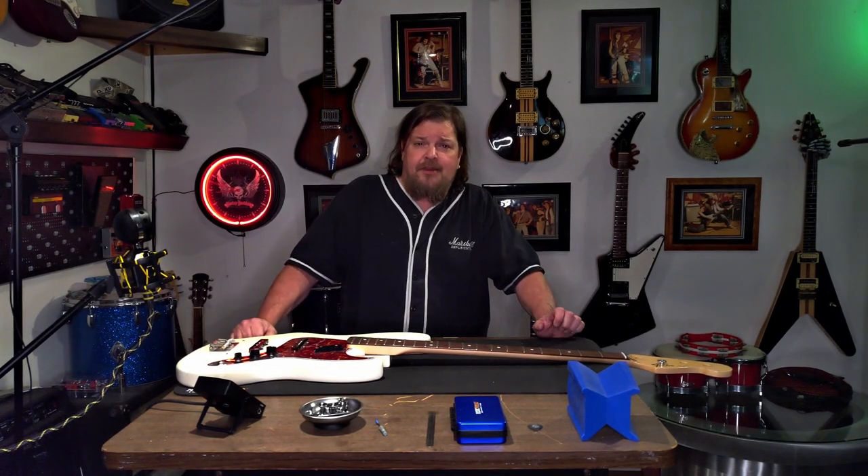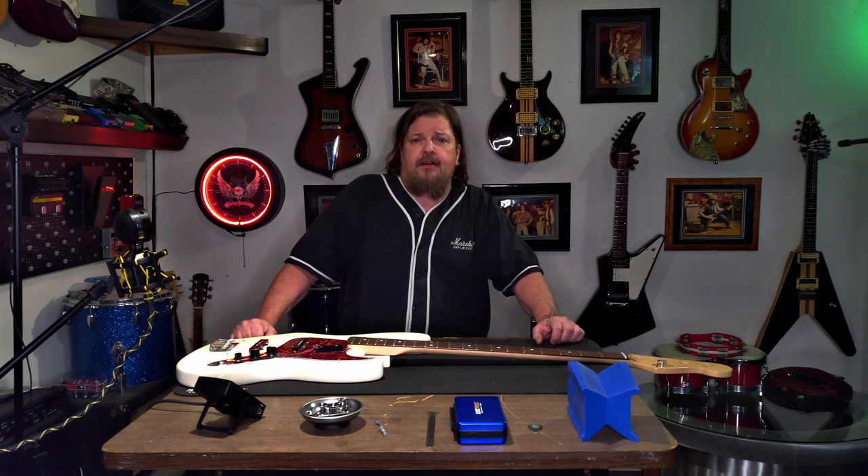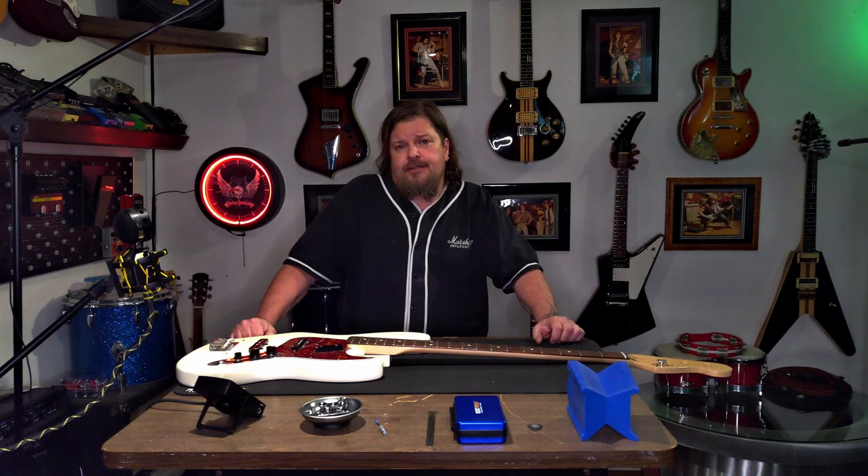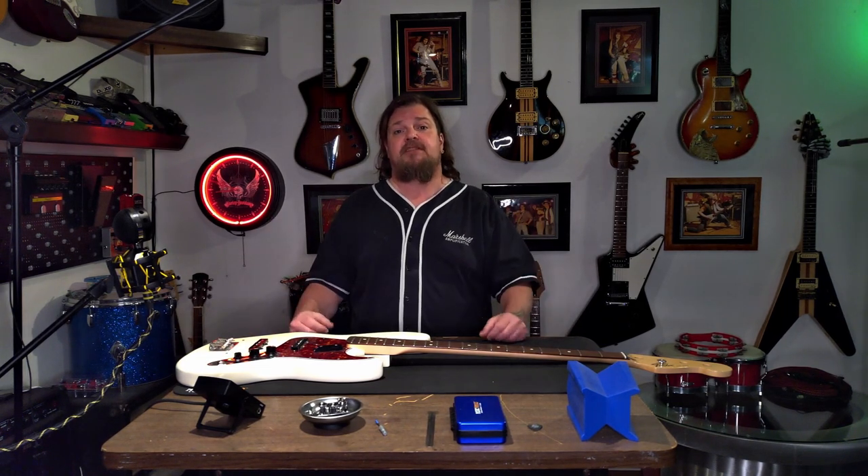Welcome back to the channel everybody, I'm Gifrock and today we're gonna swap a neck on a bass guitar. If any of you guys out there are at all intimidated by this, it's really super easy and there's not really much to it, so without further ado let's jump into it.